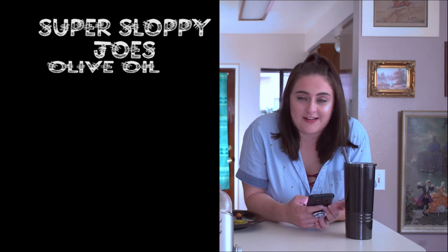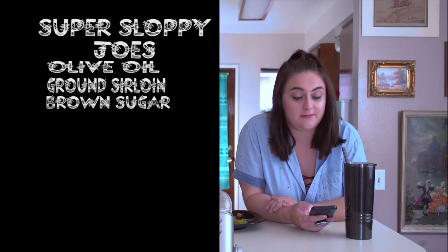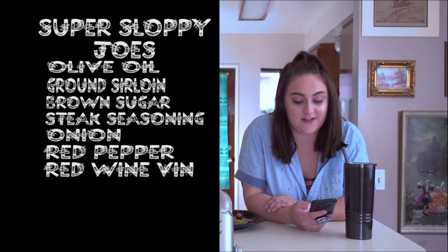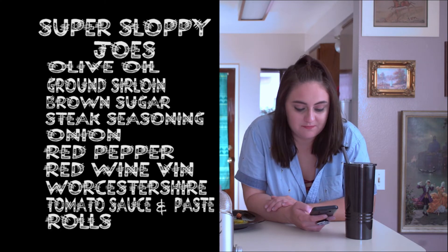Let's see — one tablespoon of olive oil, we were close. She uses ground beef sirloin but I used turkey. Quarter cup of brown sugar — didn't even think to use that. Fake seasoning — didn't think of that either. Onion, done. Red bell pepper, I used green. Red wine vinegar — that would work. Worcestershire sauce, tomato sauce, tomato paste, and rolls. Pretty close! I just used regular sugar instead of brown sugar and I used beer.